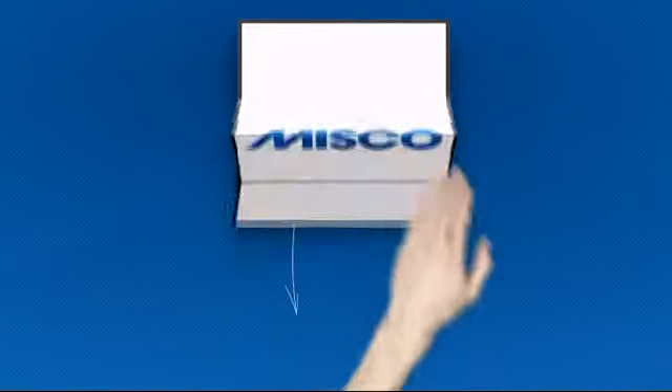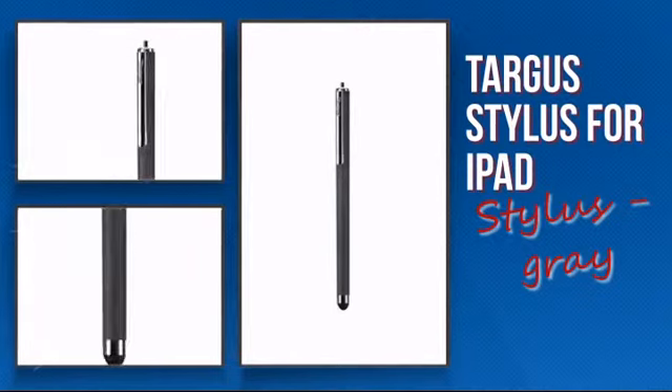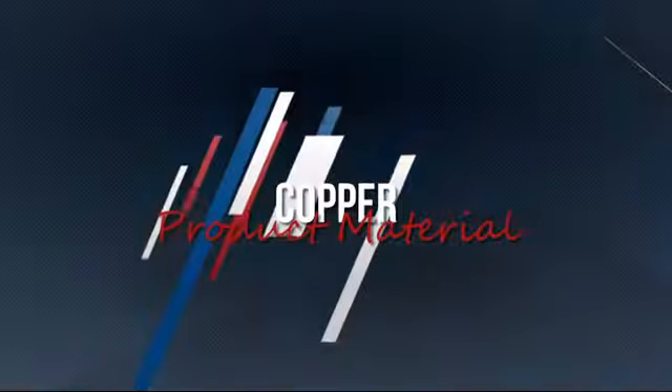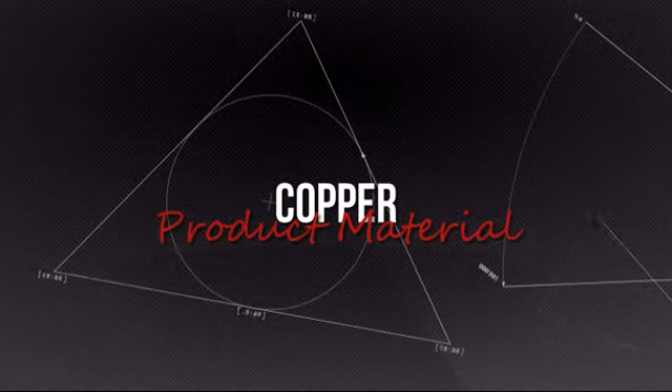Welcome to MISCO. Today we're showing you the Targus portable player accessory. It's an advanced design featuring quality durable material which makes your life easier and smarter.